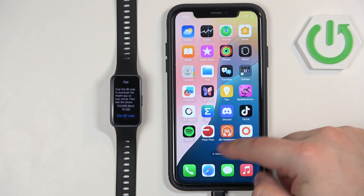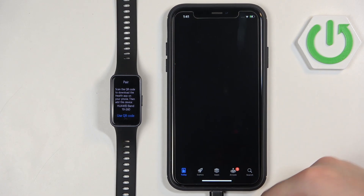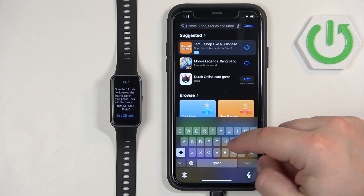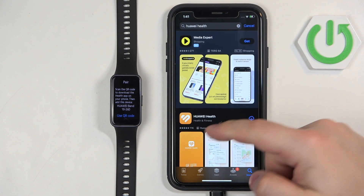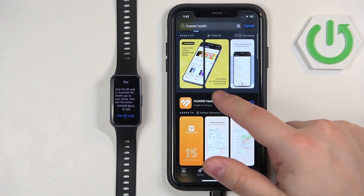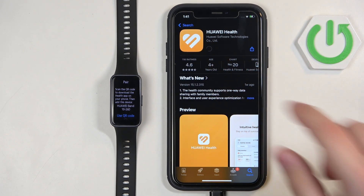Once you do, open the App Store on your iPhone. In the App Store tap on Search, then tap on the search bar and look for Huawei Health. On the list of apps you should see the app with the Huawei Health icon. Tap on it, select it, then tap on the Get button to download and install the application.